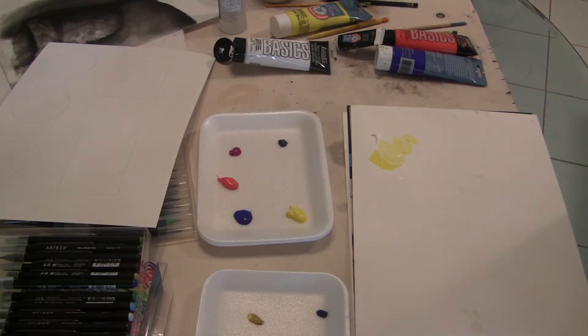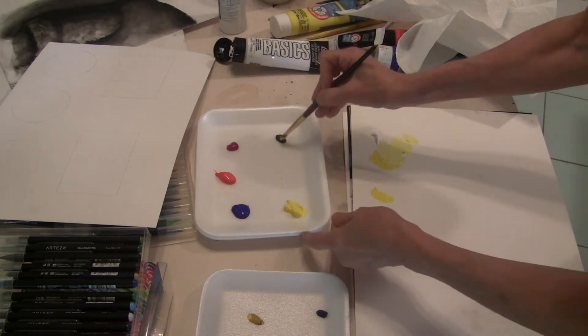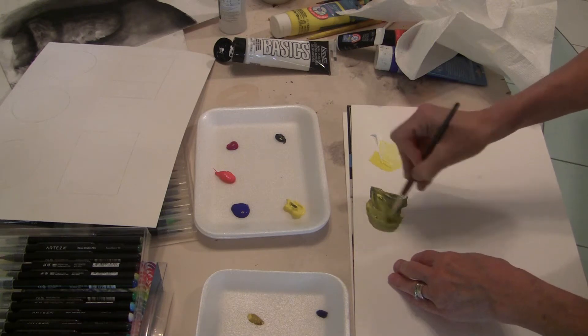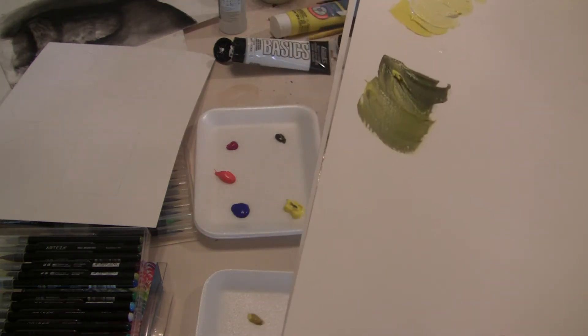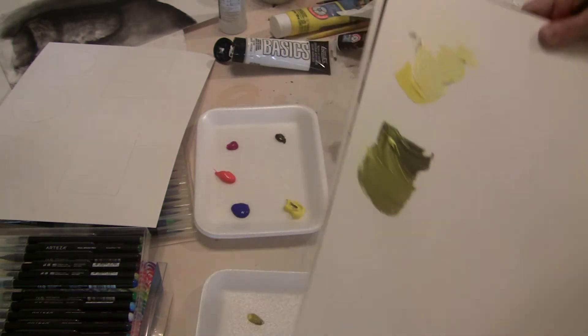Let's talk about black and white. We lighten our yellow with white, and now we're going to darken our yellow with just black. Look what happens to yellow when it's darkened with black. That's the problem with using only black to darken colors — it deadens a lot of colors. It kills it. That's the artistic term for it.